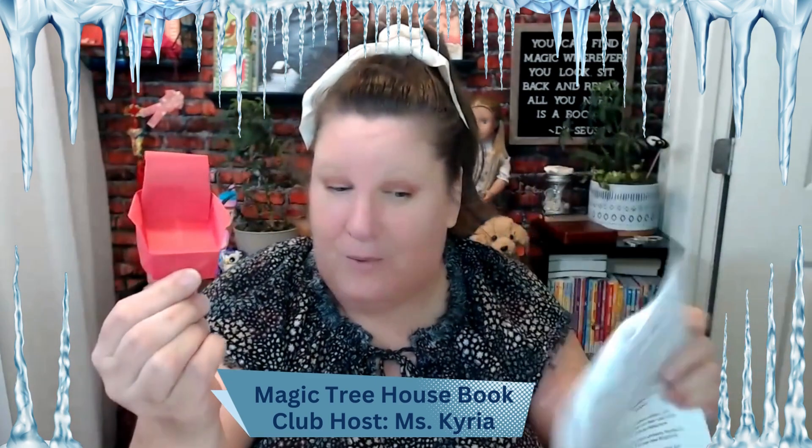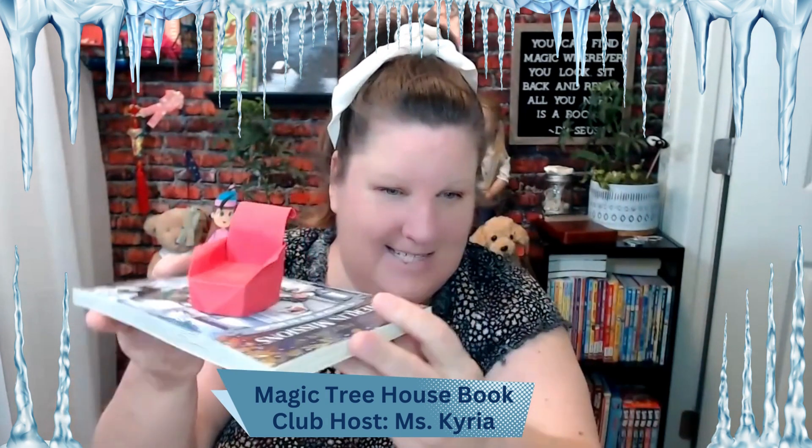It is a throne! Yes! You can make your throne any color you want. It looks really cool — I love it.